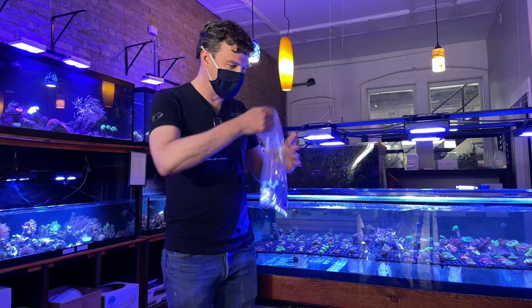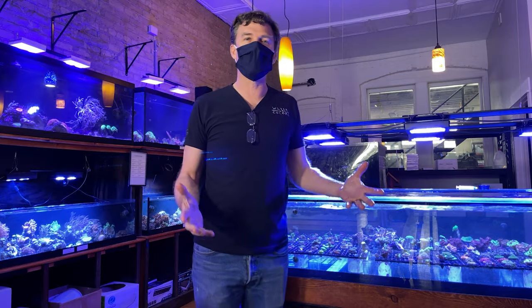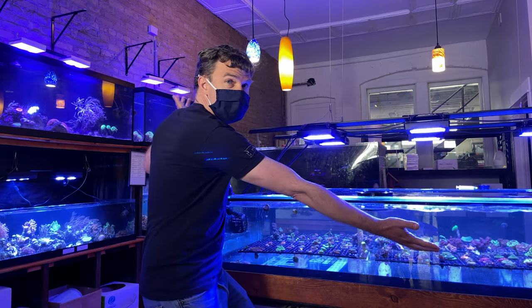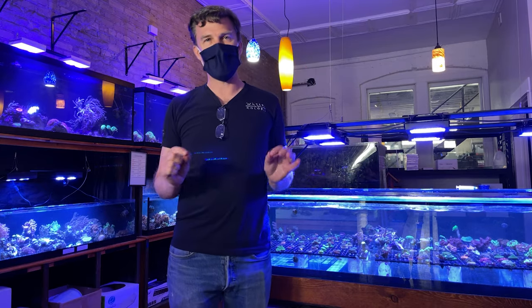I know it seems a little silly, but yes, that is how we acclimate corals here at the Watercolors Aquarium Gallery. Occasionally I've had people come in and say, really, no, you got to do more than that — that's not good enough, it's going to be bad for the coral. No, it's not. They're just fine. You don't need to acclimate coral.